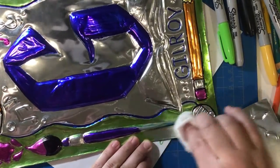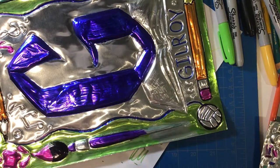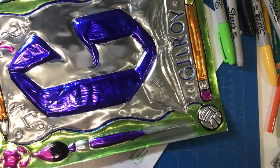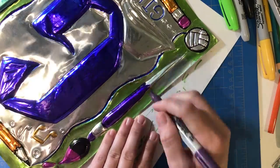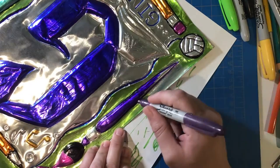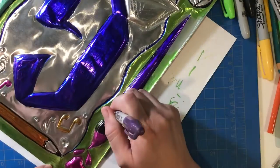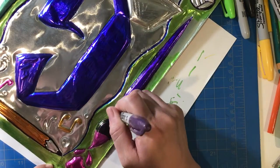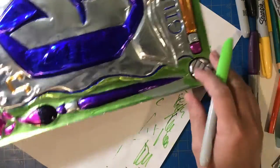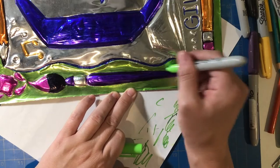To remove the other colors, I took a paper towel with a little bit of hand sanitizer and wiped off the colors I no longer wanted. Then I worked in a different area while I let that spot dry, and came back and colored it with the colors I decided to use. For example, I colored the handles of the paintbrush in purple, then touched up the green background that had wiped off when I wiped the handle.